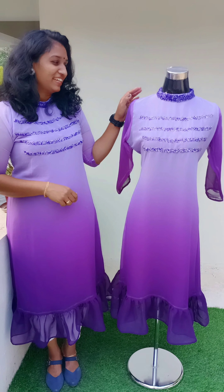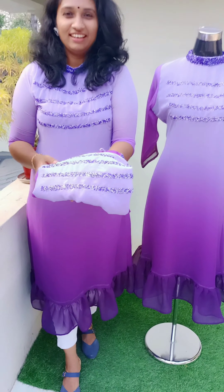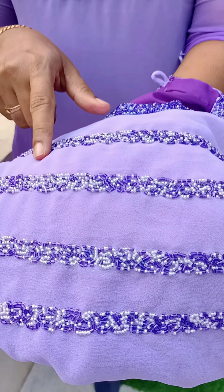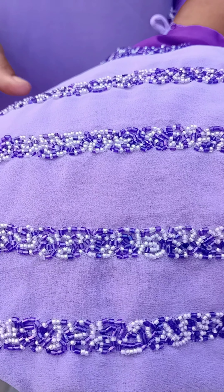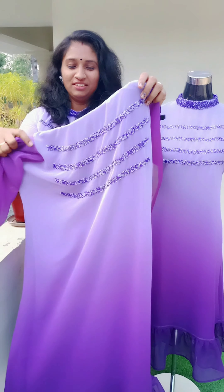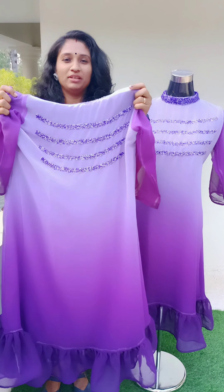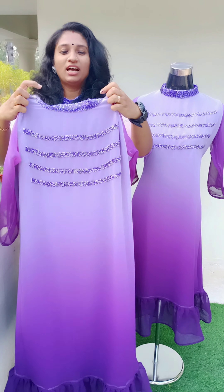This is a white color shade. This is a violet shade. This is closer. This is tone-to-tone beads. This is white beads. This is a light shade — this is a dark white shade. This is a high neck pattern.